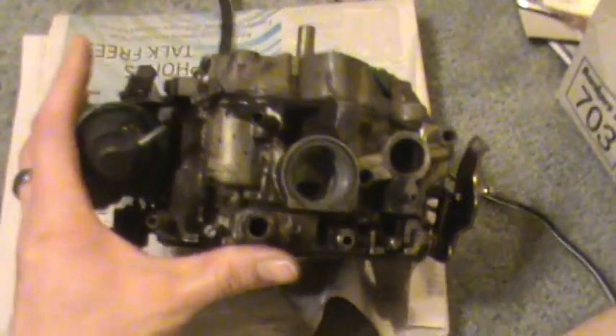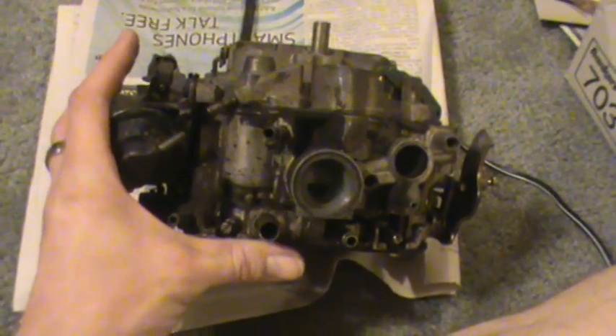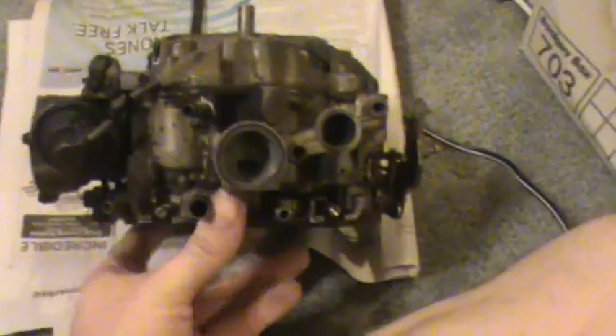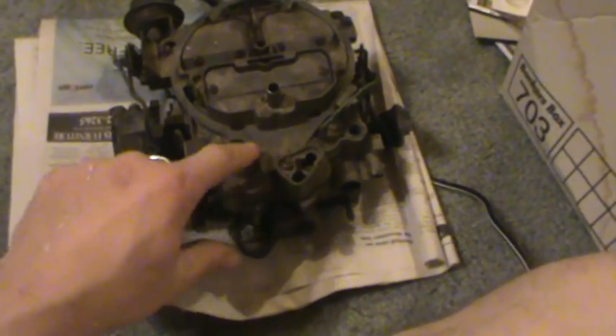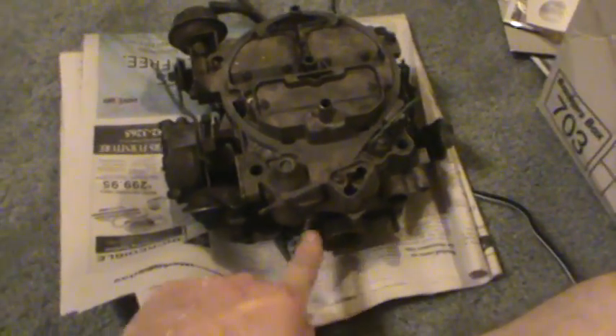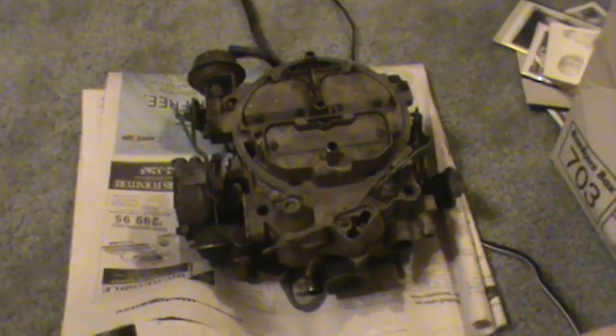Anyway, I hope that explains it pretty concisely. If you've got any questions, please feel free to ask me, either this or anything else — I'd be glad to advise you on it. And don't ever look for extra screws up here on the top of the carburetor — they're never going to be there. They're always going to be way down low at the front somewhere. So if you've got any questions, please feel free to ask. Have a good one.